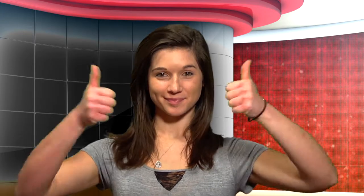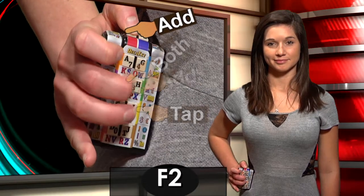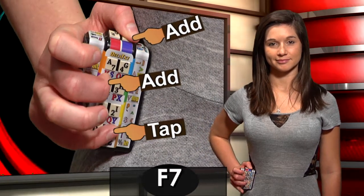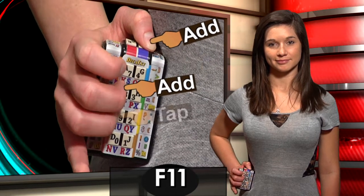When we use the right middle finger and either thumb, we can make the F keys. F1, F2, F3, F4, F5, F6. Left thumb: F7, F8, F9, F10, F11, F12.